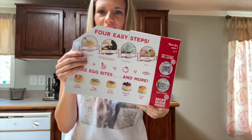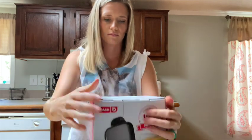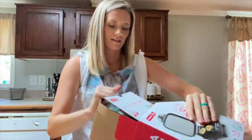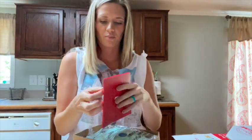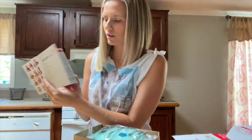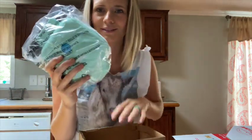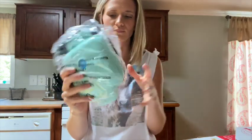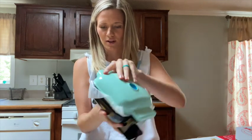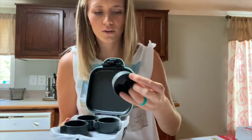Apparently it's four easy steps and it gives you how-to instructions. It's got a little booklet in here with recipes and stuff — look how cute! And it's like my favorite color, turquoise teal, whatever you want to call this. It's so miniature, look how cute it is. Oh gosh, look at this — they're like silicone!